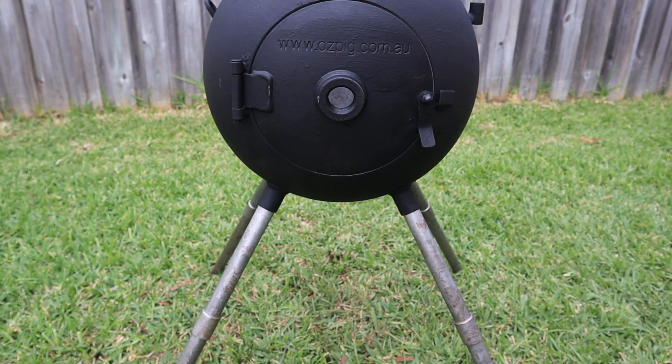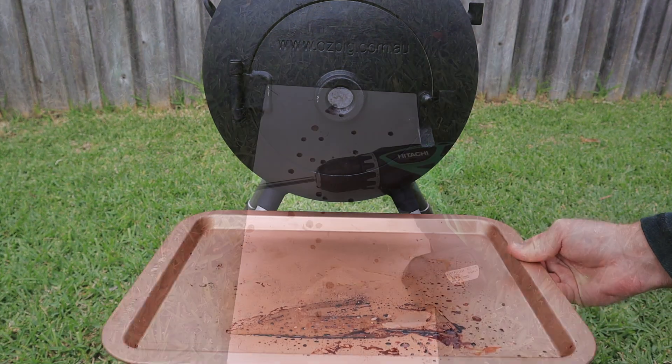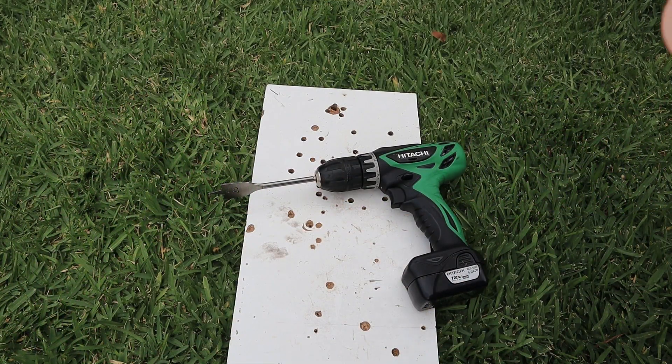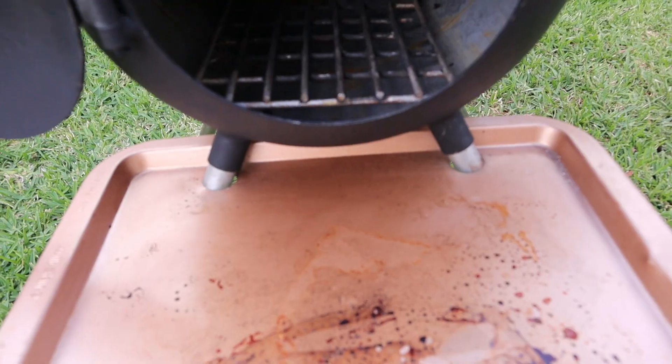So today we're going to upgrade our Ozpig with the missing accessory that every Ozpig needs. With some basic tools and a cheap baking tray, we're going to make a custom fitting ashtray for our Ozpig, and best of all, it only takes a few short minutes.